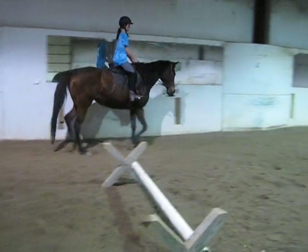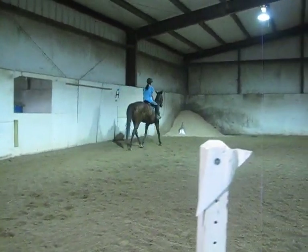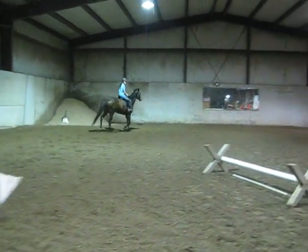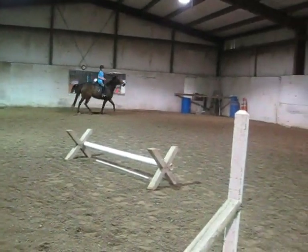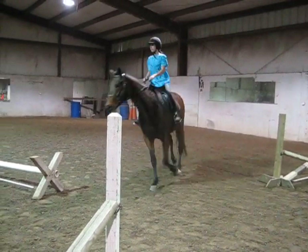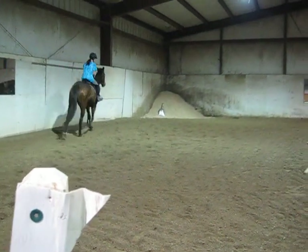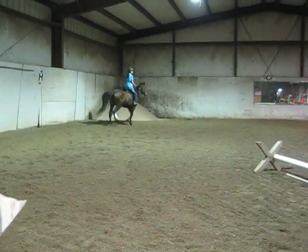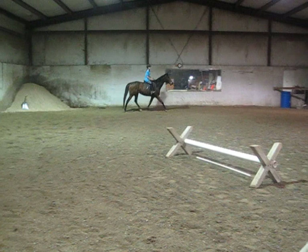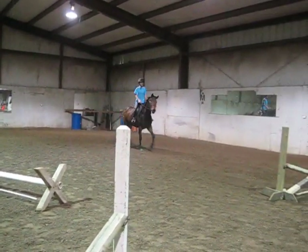Diagonal. Diagonal. If she feels like she's going to rush, go ahead and just pull her off. Good. Go loose rein as much as you can. Let it be.